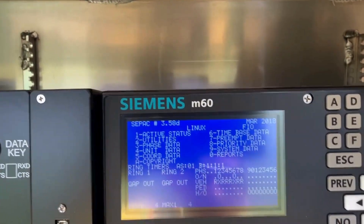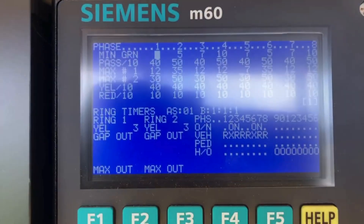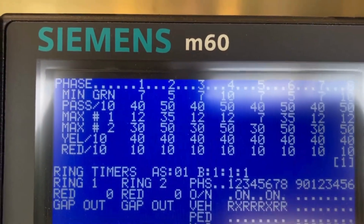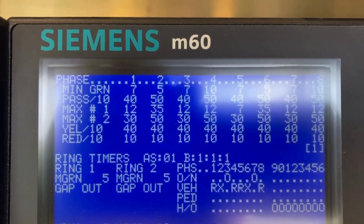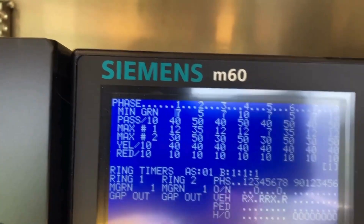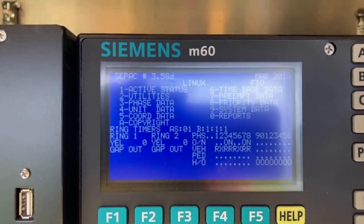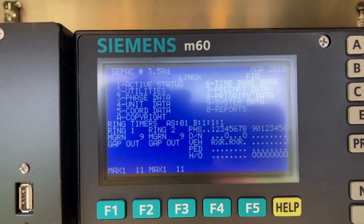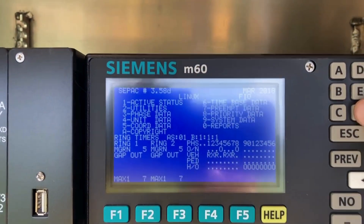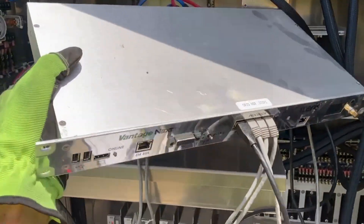That's just the temporary timing changes — we're going into vehicle times and adjusting the green times, and maybe some max times on the main line. Then we'll just recall those so they're always being serviced. Unfortunately, whether there are cars there or not, they're going to get serviced, but this is what we have to do in the meantime.